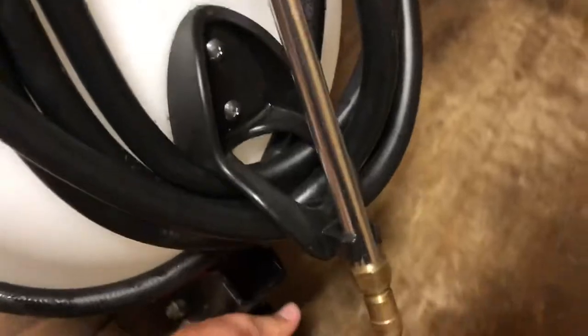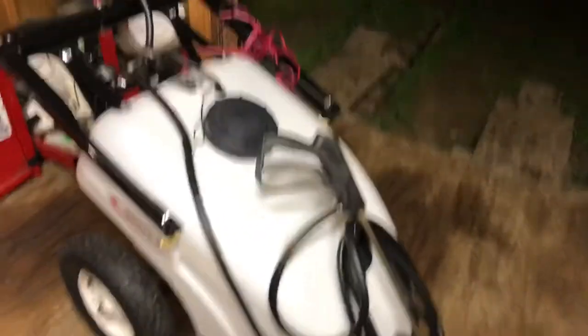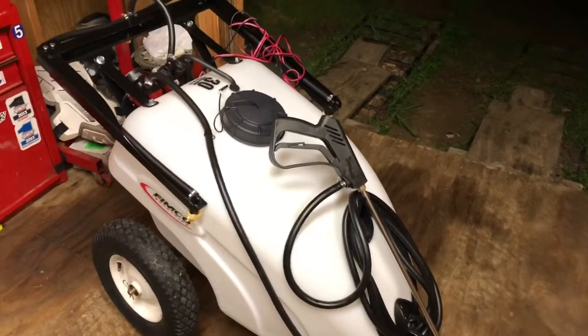You hook this to the back of your mower — we just use the Kubota for that. You run this little axle piece right here to the back of your mower and you can just haul it around. That's one thing I like about it: you don't have to get on and off, you don't have to carry a pump sprayer or anything like that.